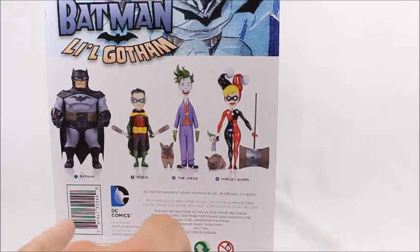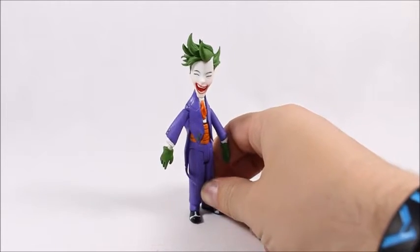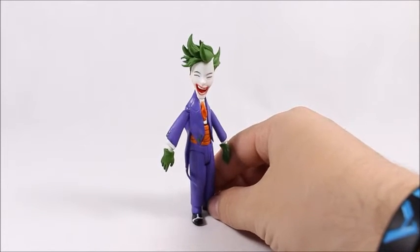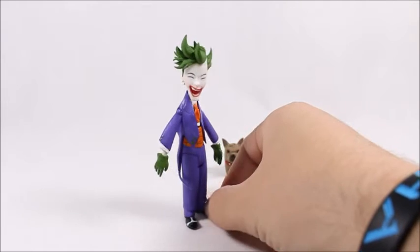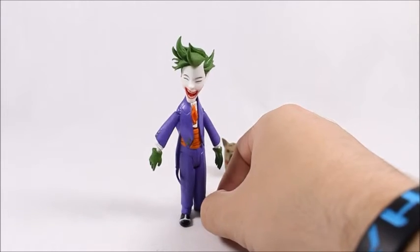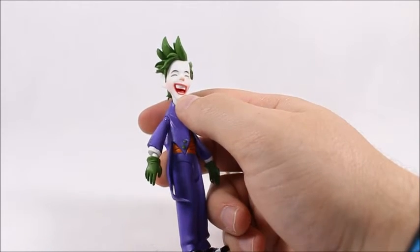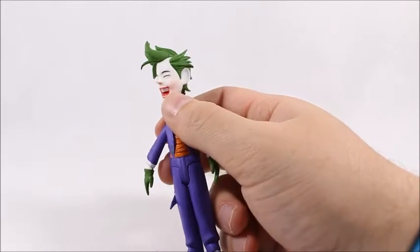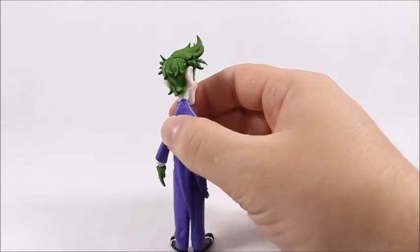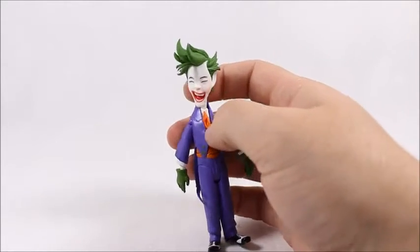What we have here is a pretty unique take on the Joker. He doesn't look mean, he doesn't look too threatening — he just really looks happy and looks more like a friend than a foe. It's a really nice cute design. I like the way the face is sculpted and I really like the way his smile is done. He looks really happy, like he's joking about something.